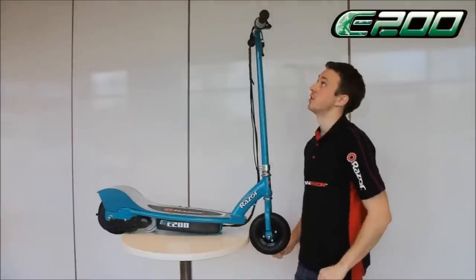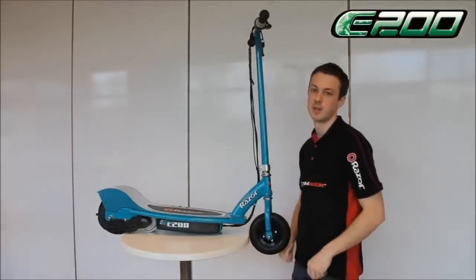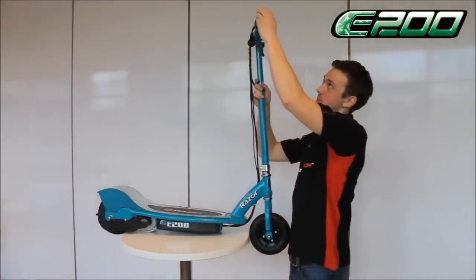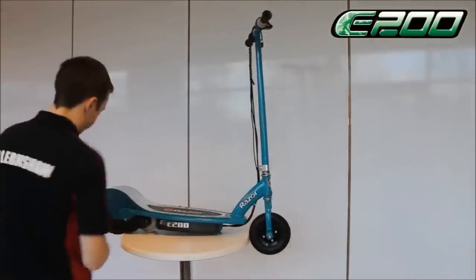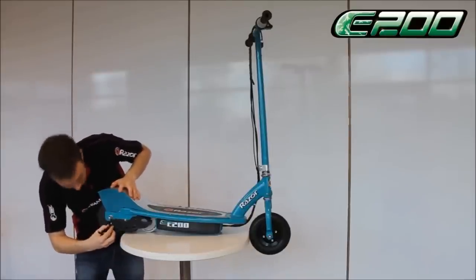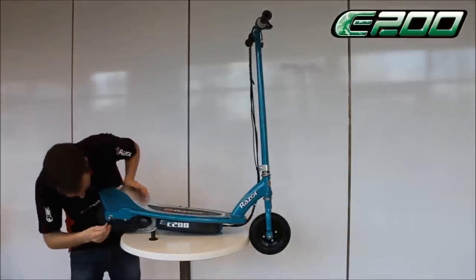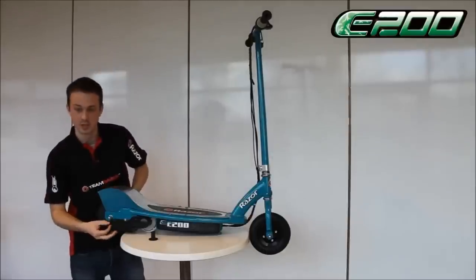With the E200 and the E300 there's no need to kick start, you just turn the throttle. But we often get asked about how to inflate the rear tyres. To do this there's an extender valve on the throttle side of the handles — just take that out. Then in front of the rear tyre just remove the window cover there, and turn the wheel until you see the valve inside. Just screw that on there and attach the pump.